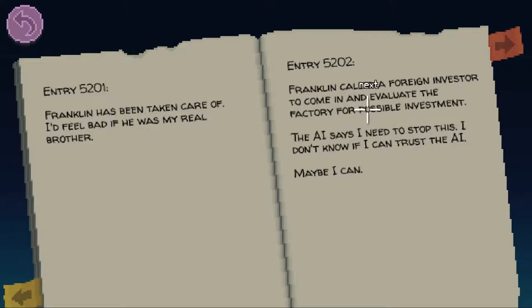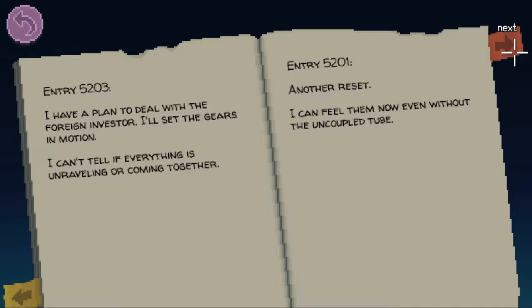Entry 5201: Franklin has been taken care of. I'd feel bad if he was my real brother. Entry 5202: Franklin called a foreign investor to come in and evaluate the factory for possible investment. The AI says I need to stop this. I don't know if I can trust the AI. Maybe I can. Entry 5203: I have a plan to deal with the foreign investor. I'll set the gears in motion. I can't tell if everything is unraveling or coming together.